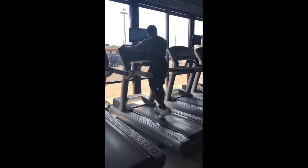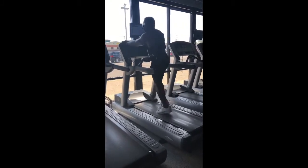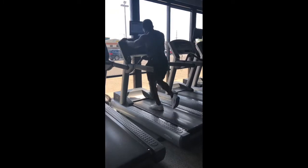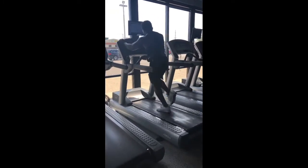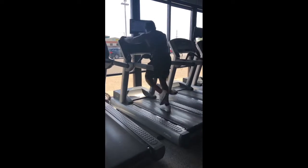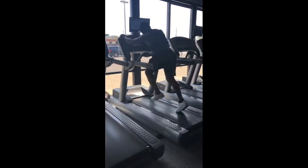I like to do cardio every day, so we did a little cardio session in the middle. Working on a little speed — turn up the treadmill. We all under control, everything is under control. A little faster, a little faster.